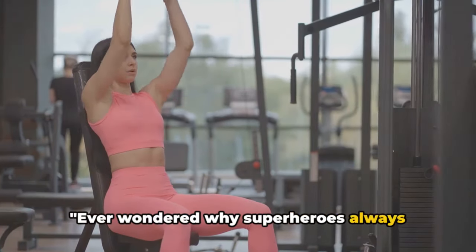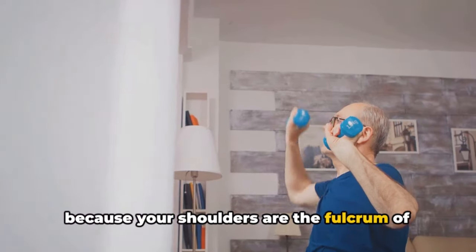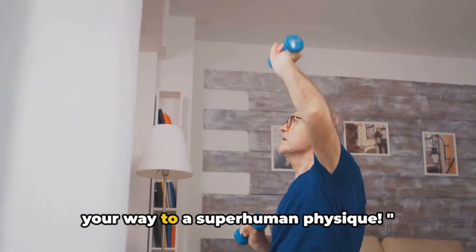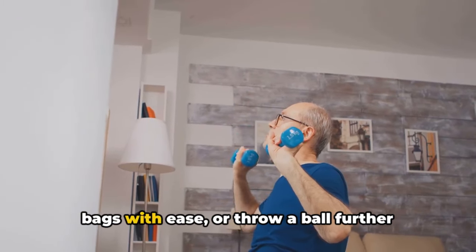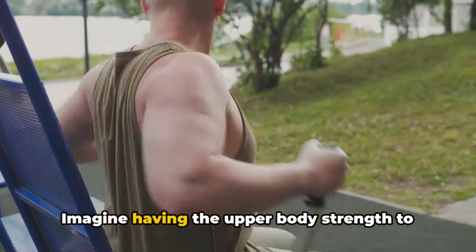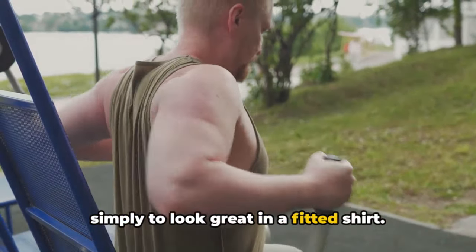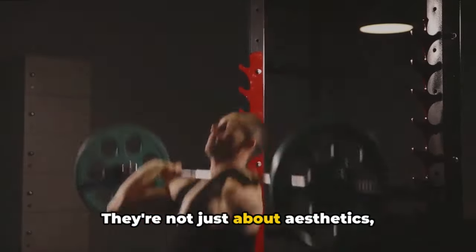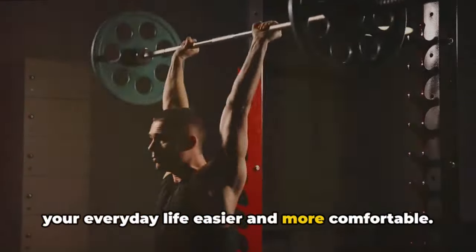Ever wondered why superheroes always have broad, powerful shoulders? That's because your shoulders are the fulcrum of your arm strength. Strengthen your shoulders, and you're on your way to a superhuman physique. Imagine being able to lift heavy grocery bags with ease, or throw a ball further than you ever have, or having the upper body strength to pull off impressive physical feats, or simply to look great in a fitted shirt. That's the power of strong shoulders. They're not just about aesthetics — they're about functionality, about making your everyday life easier and more comfortable.